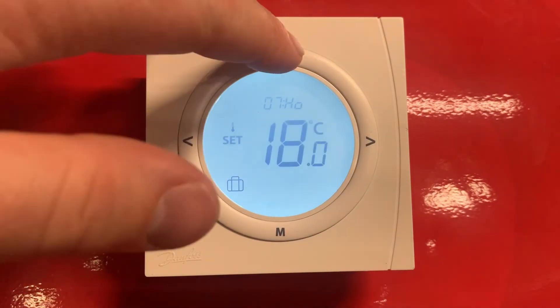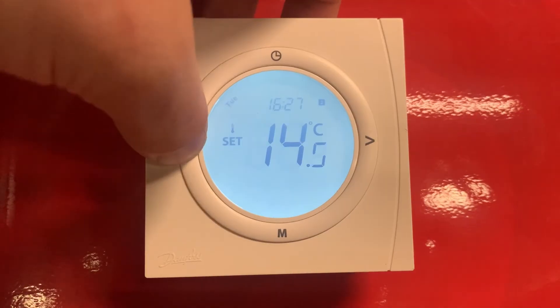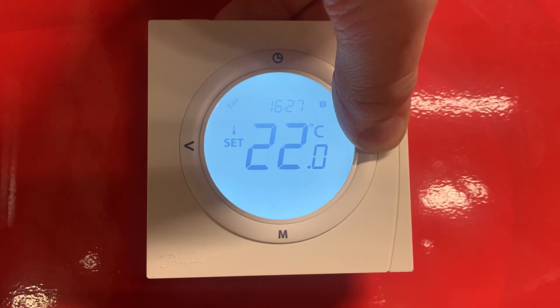Now that we've got all this set up, we will go back to the home screen and just demonstrate what's actually changed. Now the unit cannot be set below 14 degrees or above the maximum temperature of 22.